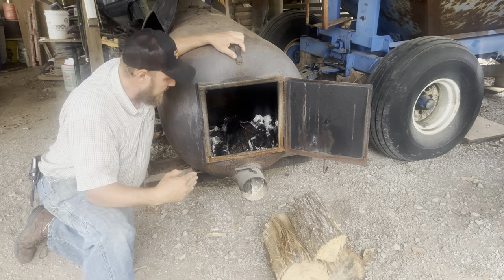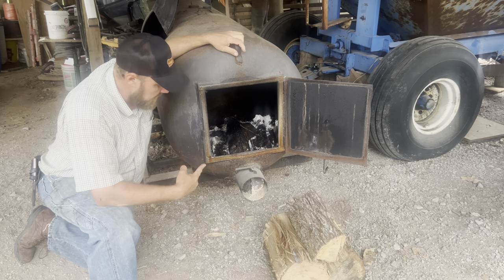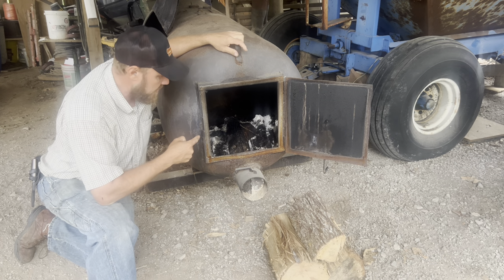Hey folks, Michael McGee here. In today's video, we're going to take a wild hog — a small wild hog — and we're going to smoke it in hot smoke inside this smoker.